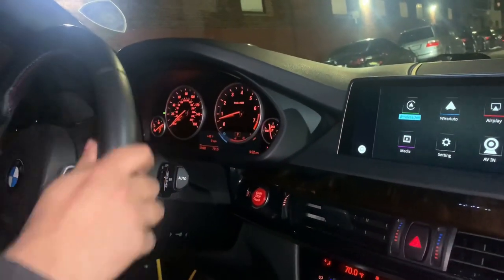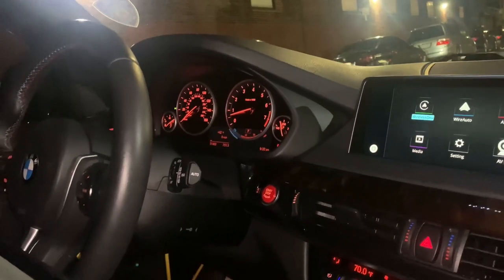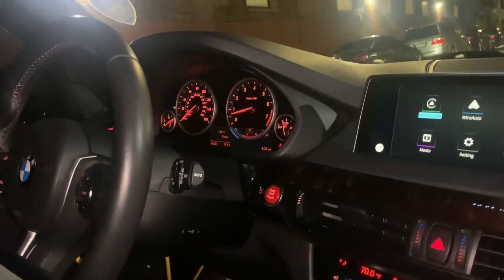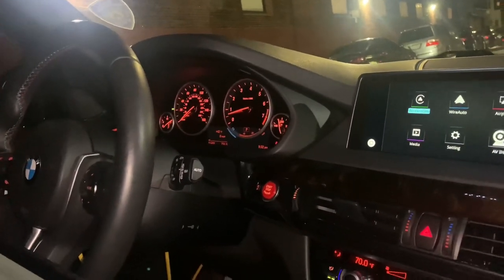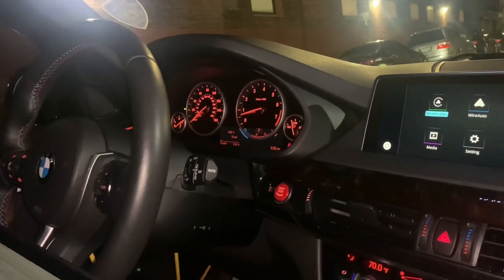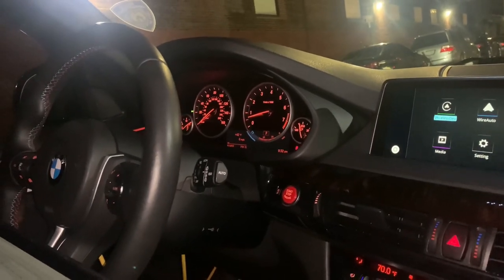You kind of tend to over-turn the steering wheel when you're at high speeds. So we'll just go ahead and do the super firm setting in sport and sport plus. I'm going to make it firm and then after that we'll go for a test drive and take it from there.